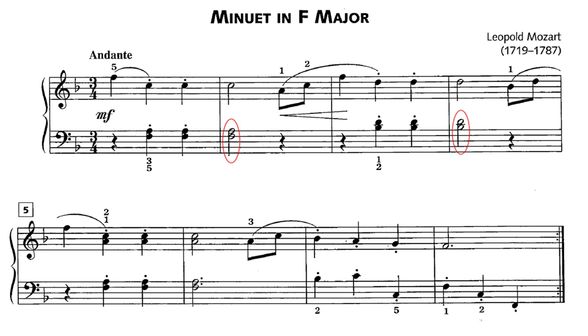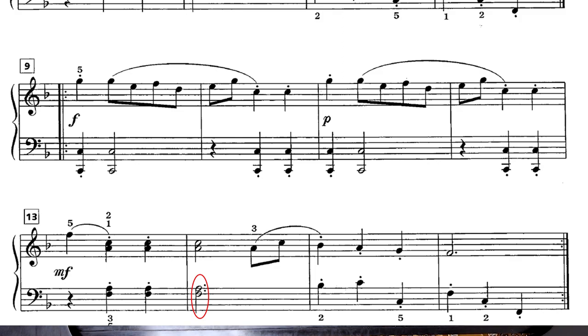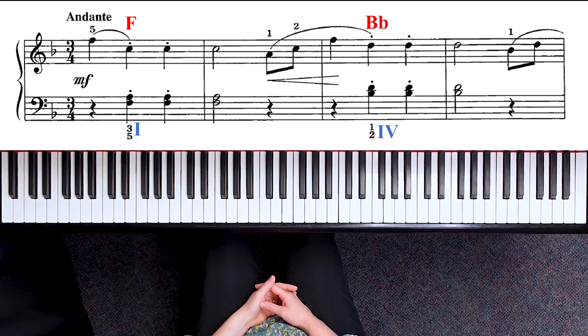Also notice that measures two and four have half notes in the left hand, whereas measures six and eventually fourteen have a dotted half note. Make sure you hold that for three beats while the right hand is still playing.